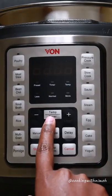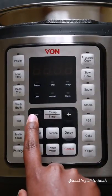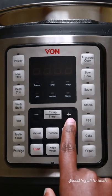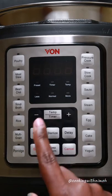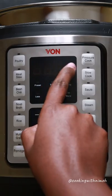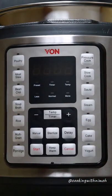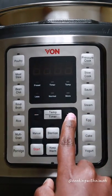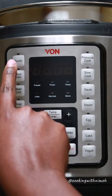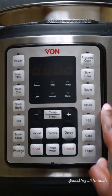Here we have the temperature and timer settings. You can add or subtract temperature — the highest is around 185 degrees. This button also controls the timer. Whatever pops up on the display is what you control with the plus and minus signs. You also have the manual setting if you don't want to use any preset menus.